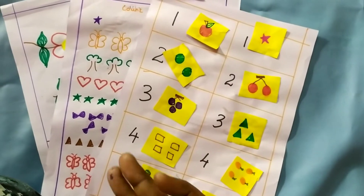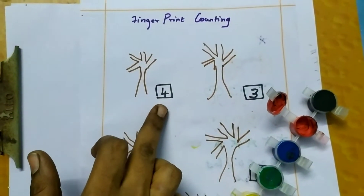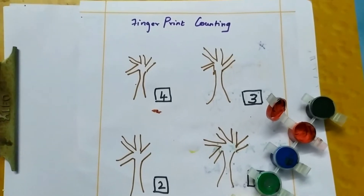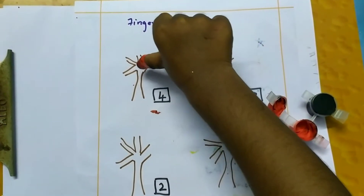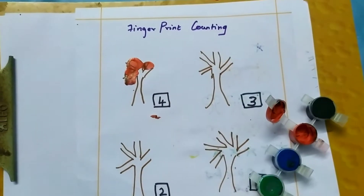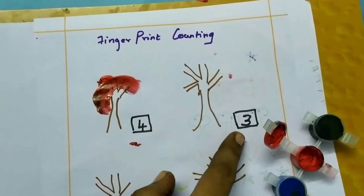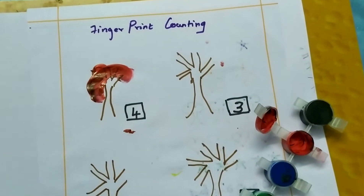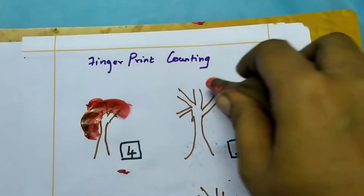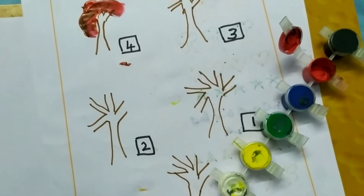If you like and share the channel, please subscribe. Here's the first worksheet design: fingerprint counting. Here are the trees — each tree has a leaf. There's a number of trees, and if you look at the colors, you'll see the material for this activity is fun and interesting. It makes counting easier.